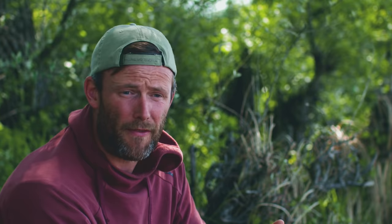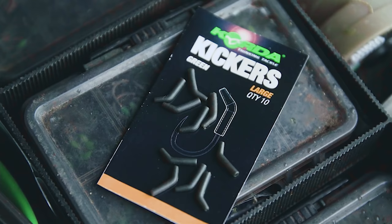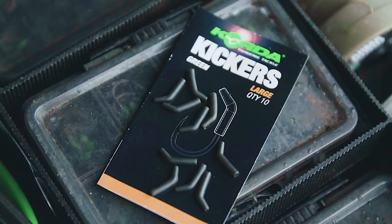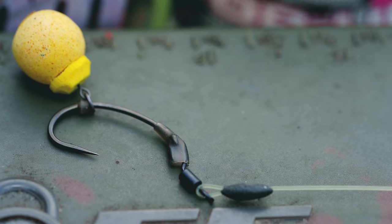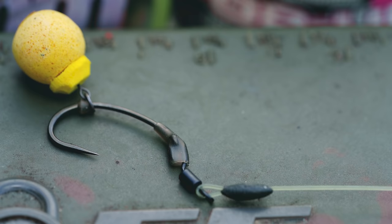On the end of that, the thing that makes the spinner rig a spinner rig is the spinner swivel. I'm using a kicker — a cut-down large one — so I take a little bit, maybe two or three mil off the end, slide that over the eye and put it onto the quick-change swivel. A lot of people use the spinner rig with a curved shank or a sweeping shanked hook and catch really well on it, but I don't really like that style of hook personally.